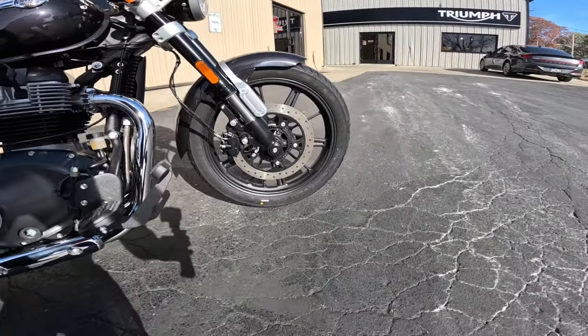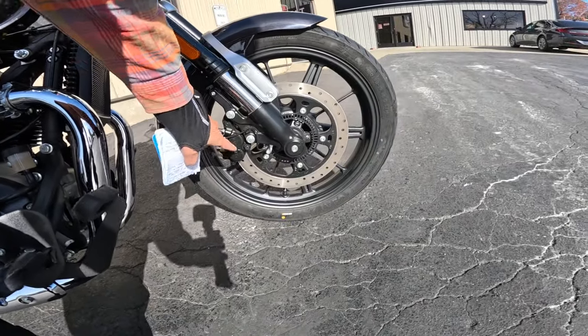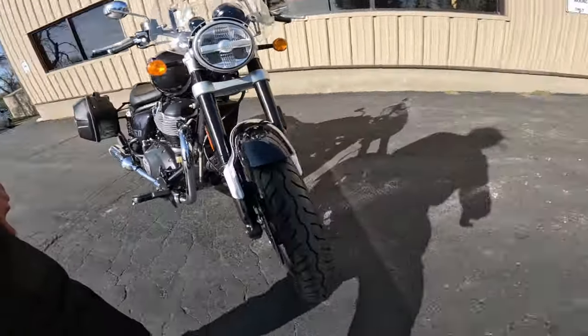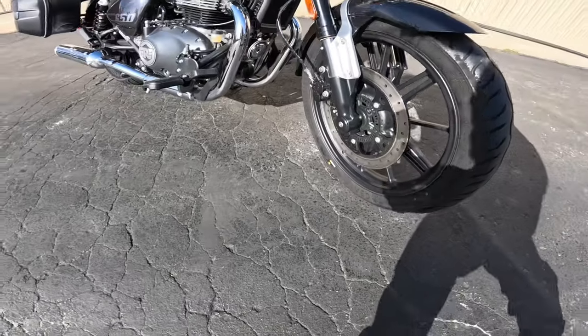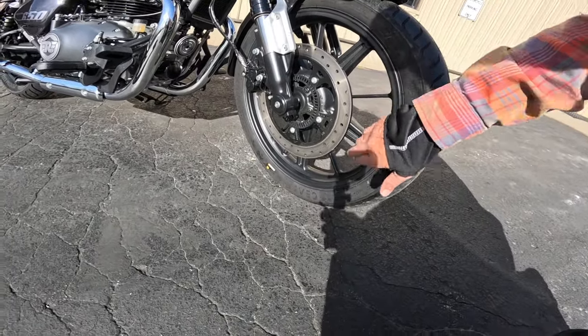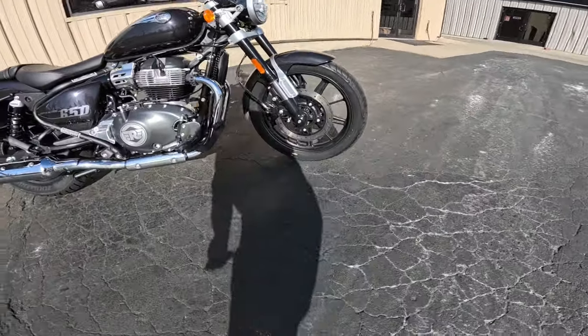The front brake is a 320 millimeter disc — isn't that massive? — with a two piston caliper, anti-lock of course. It's got this really nifty alloy wheel. It's a 10 spoke system — five thick spokes and five thin spokes — so you get the benefit of a 10 spoke system but with the airiness of a lighter wheel.